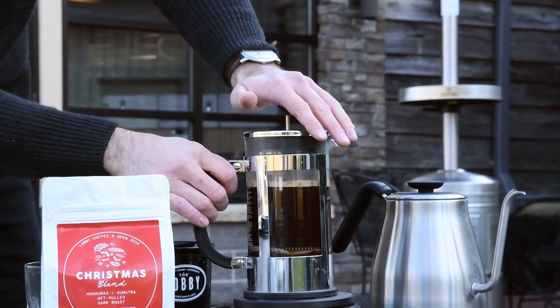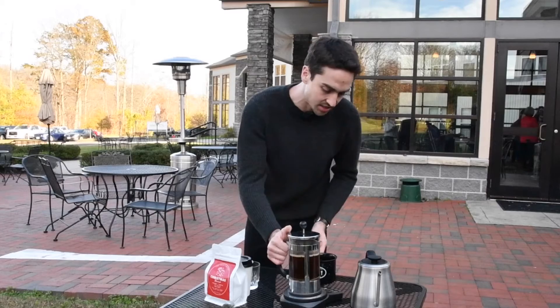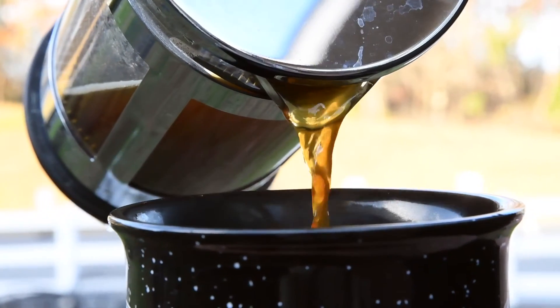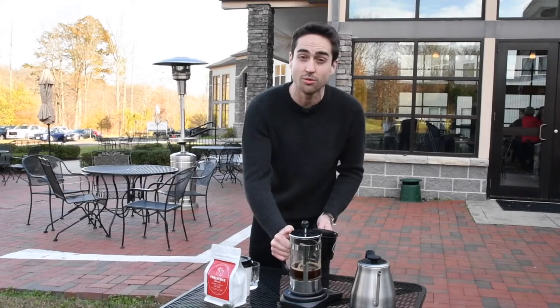If you're having trouble deciding what ingredients to use to infuse, check out the tasting notes that are on the coffee bag. In another instance with the Christmas blend, I would go ahead and use maybe chocolate, cinnamon, vanilla, butterscotch, or even clove — all would pair pretty nicely.